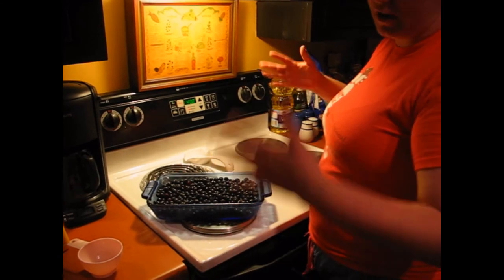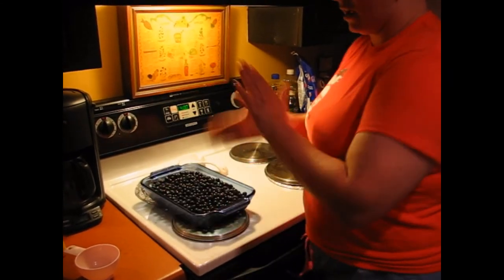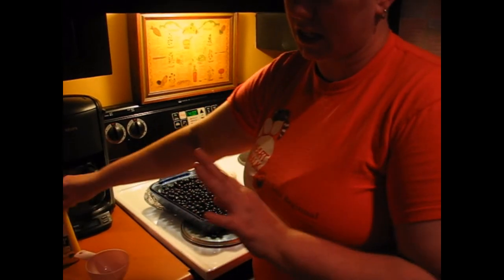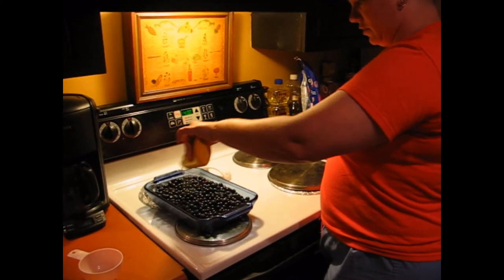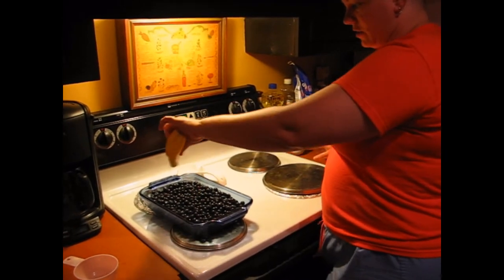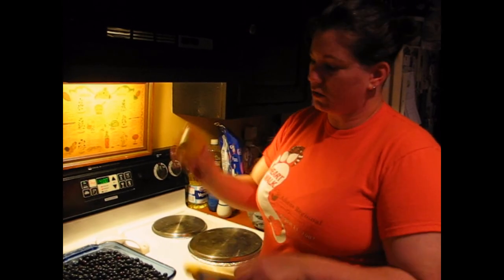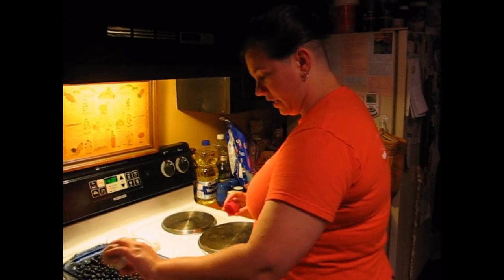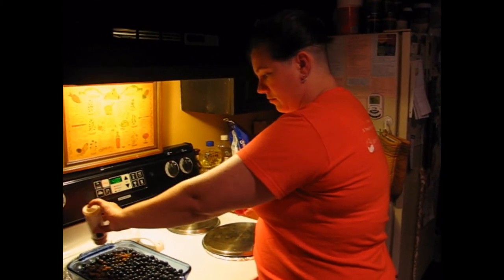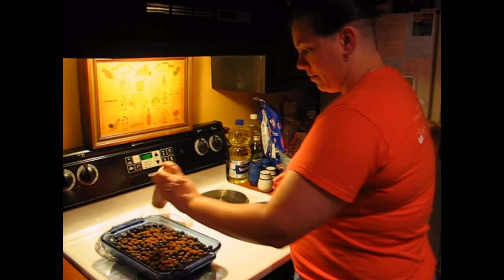The bigger the pan, the more berries you're going to use; the smaller the pan, the less berries. Now, you're going to spray the top with just lemon juice. You can use fresh lemon juice or the pre-packaged stuff — either Minute Maid type or a fresh lemon. After that, just sprinkle the top rather liberally with cinnamon. Doesn't matter what brand — the cheapest store brand still comes out amazing.